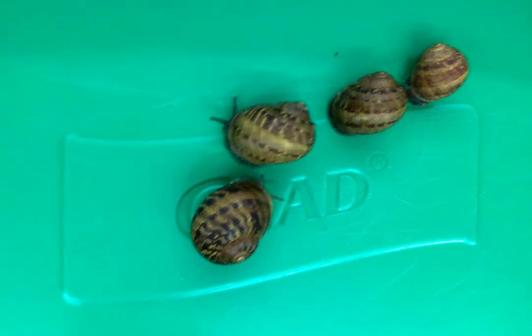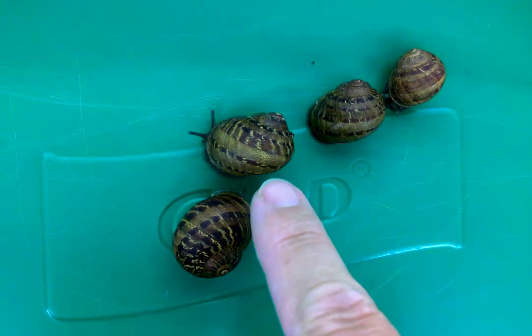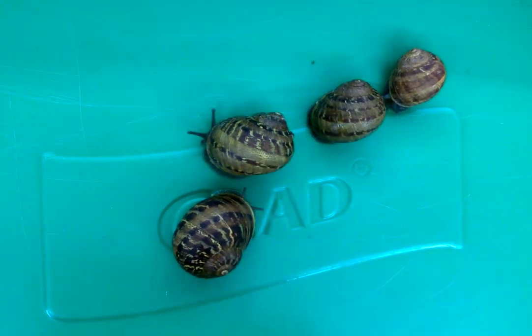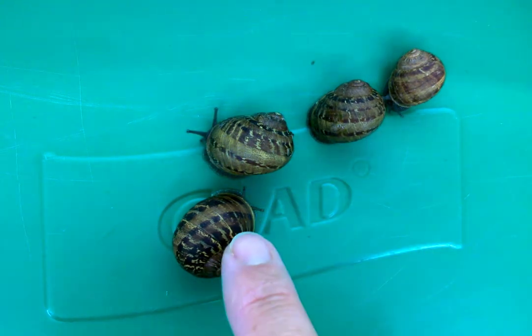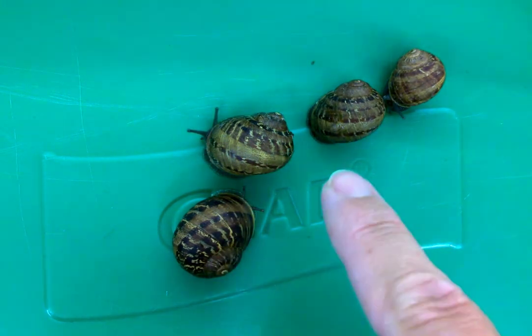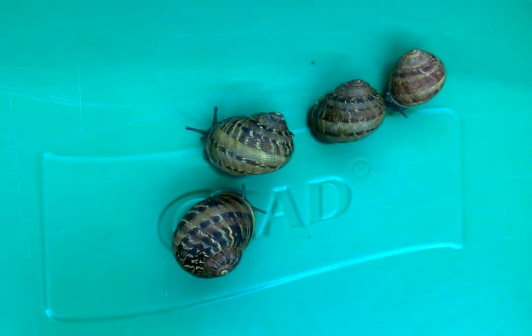So now we have a much closer view of the snails. You can see this one is probably the largest one. I would say this one's the next biggest, sort of large, large, medium, medium, and small. And you can see they're waking up a little bit.